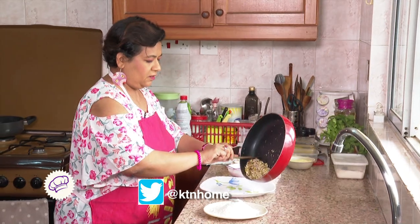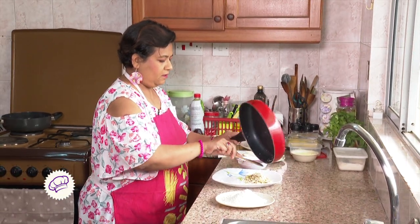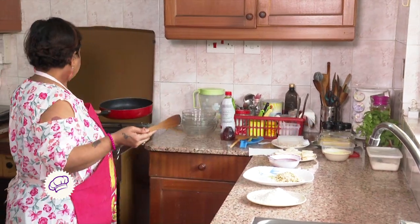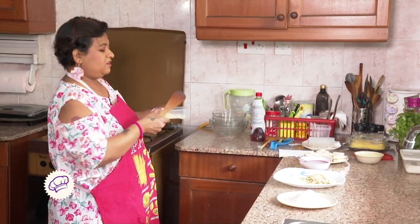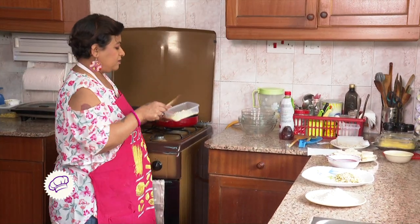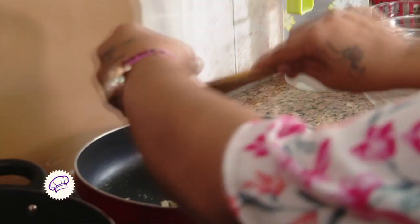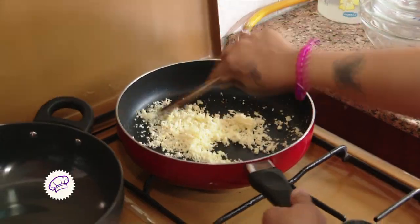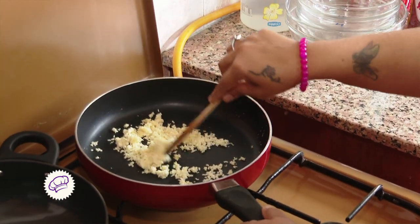Let's remove the nuts onto a plate, and now we will add some paneer. This paneer we'll just roast a little bit so the rawness of the paneer is gone. We'll just cook it for half a minute or a maximum of one minute.